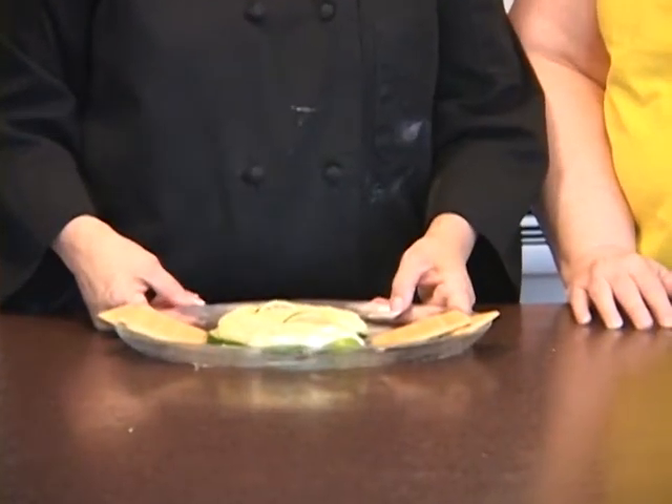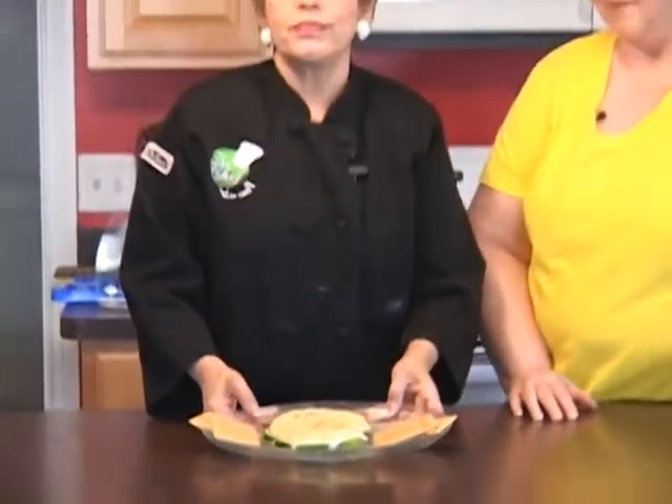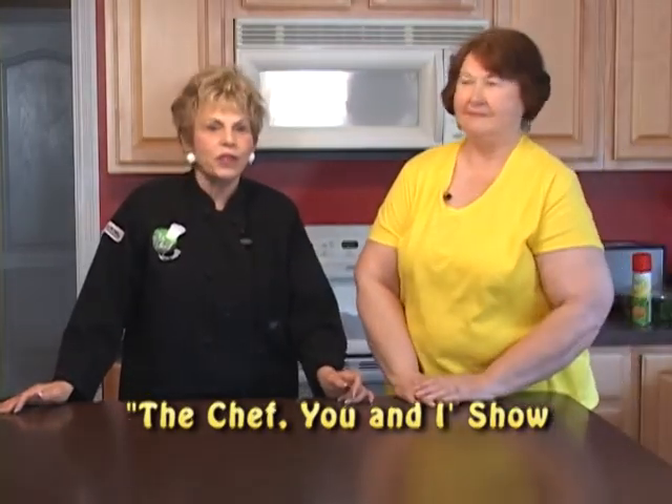I tasted it during the break and it was delicious. We're going to give you the recipe and where to get this box of Tastefully Simple. That looks really sharp and only took a few minutes — that's our appetizer. Let's put that aside. We'll be right back on The Chef You and I with my sister-in-law Christine Sprague. Don't forget to check our website at thechefuni.com — we'll be right back!